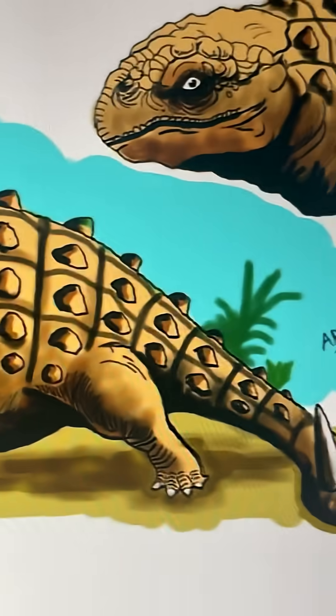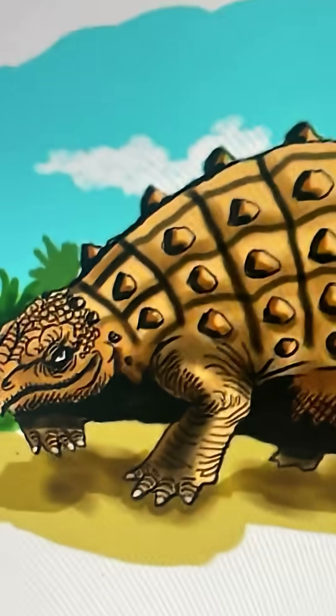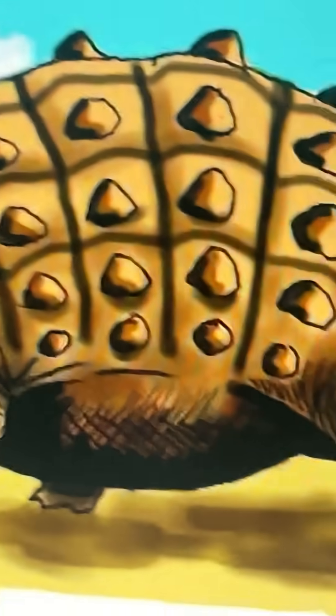This is the evolution of the Skalosaurus. I think this is the closest to the earliest model of the Skalosaurus that I could find, even though this was made in 2013.